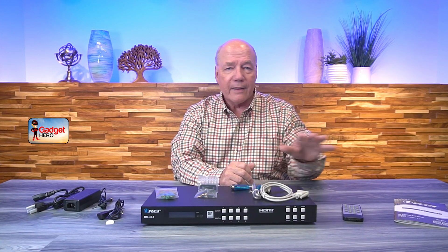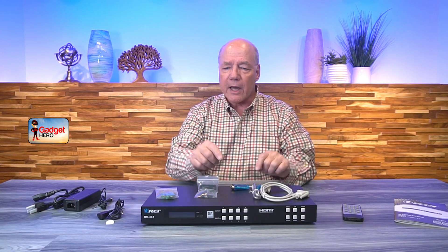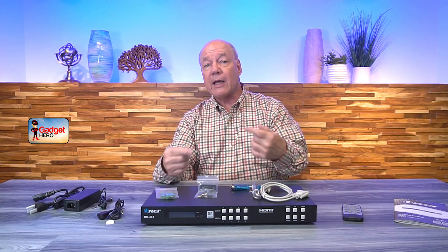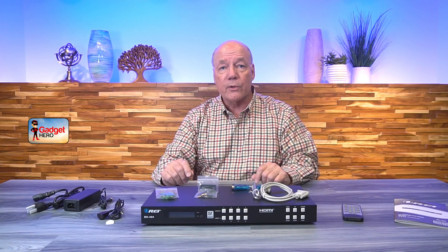Another important difference is the inclusion of the remote control. That's a really nice touch because you not only can control the unit from the buttons on the front, you can control it from quite a distance away with the remote, and you have the added benefit of being able to connect to your local network and use a web GUI, or a direct RS-232 connection — so there's a lot of flexibility in exactly how you control this unit.